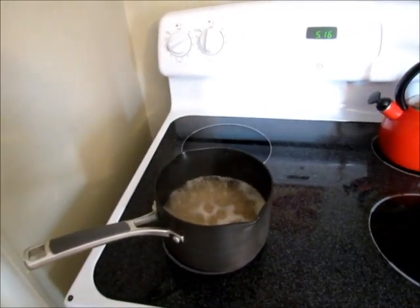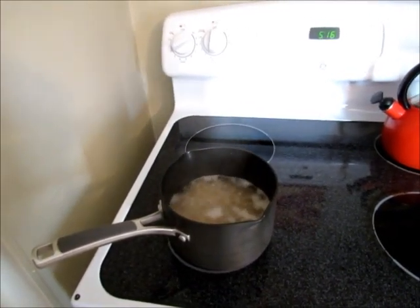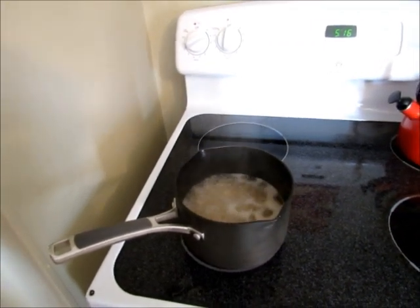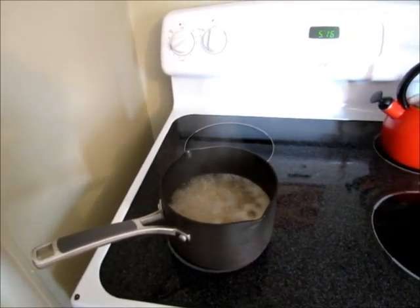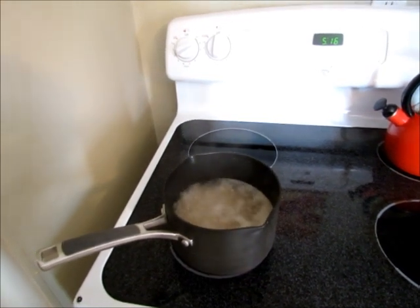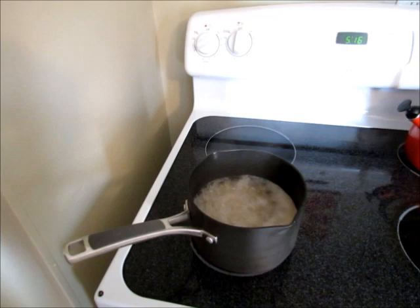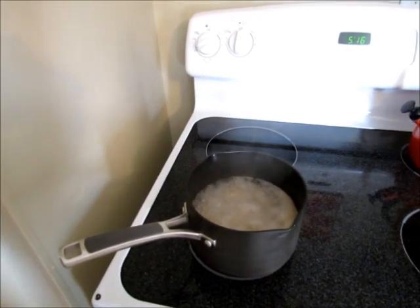Hi guys, I am going to show you how to make cilantro lime rice. This will be a pretty short video — it's really simple. I had a lot of requests to show you how I made it when I mentioned it in my grocery haul. I am cooking one and a half cups of dry rice in three cups of water.